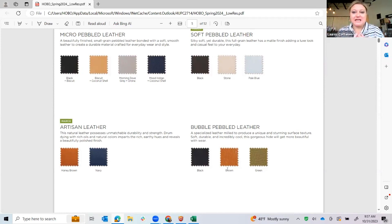We're doing another soft pebble leather introducing two new styles in three colors. The black, stone, and pale blue has been on everybody's orders — the stylings are really cool, very Hobo-ish. The artist leather we've had for a couple of seasons now — this is a really authentic natural leather. It will show scratches and wear and tear, but we love that about it. It's going to kind of instantly get a natural patina and look kind of vintage.